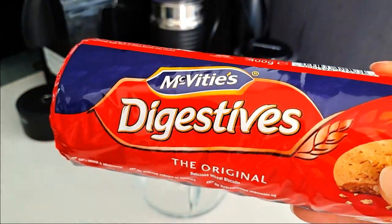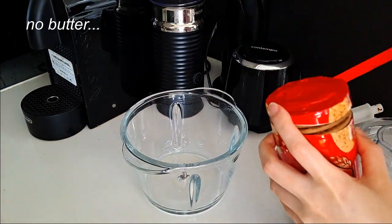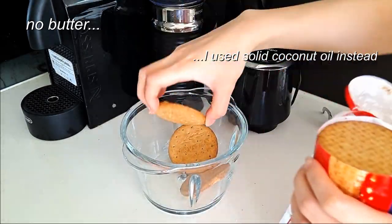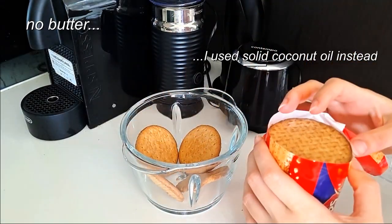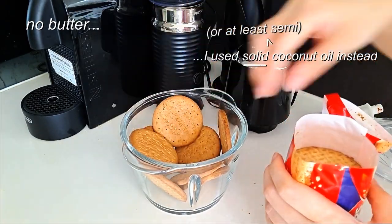For the base, I love no-bake bases made out of these McVitie's digestive biscuits. I didn't want to use any butter so I used solid coconut oil instead. Just make sure your coconut oil is at least semi-solid, because the firmer texture will help you when you're molding the base into the pan.